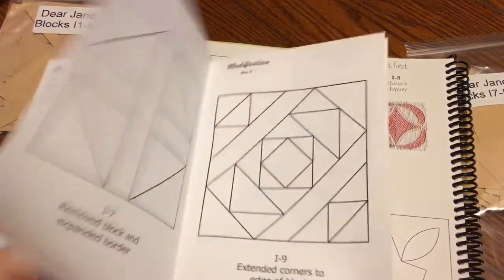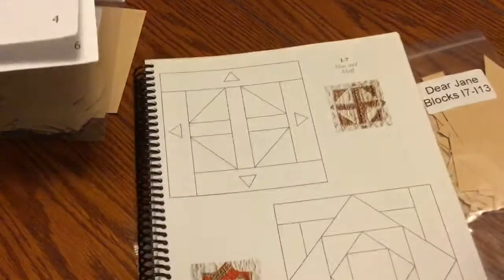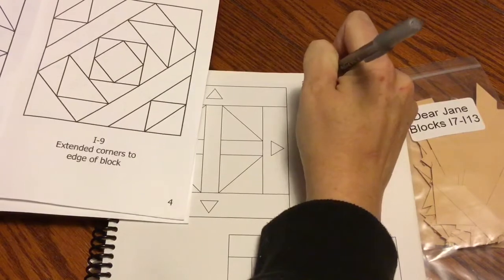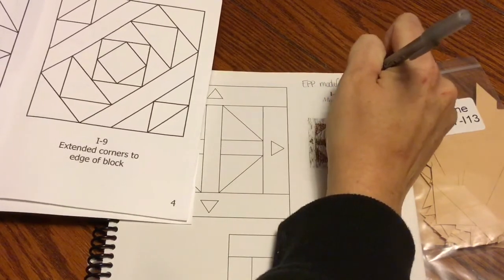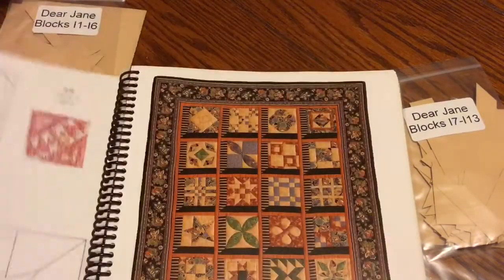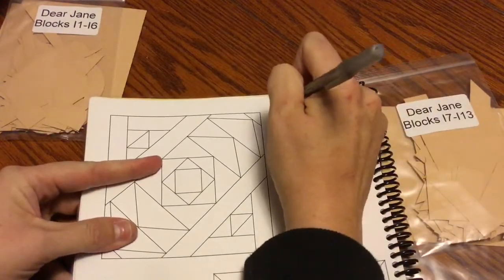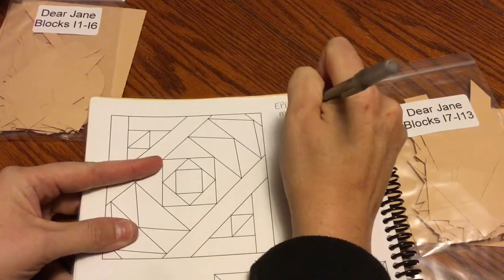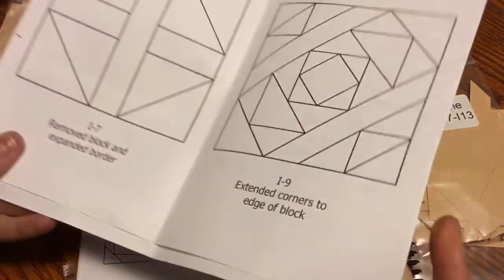In some situations they've changed the piecing, so you need to make sure you know which ones you need to refer back to the book. I'll turn the page and mark my I7 block 'EPP modified,' then my next one is I9, also 'EPP modified.' I'm going to write all of these for the entire booklet so I can make sure I get them all.